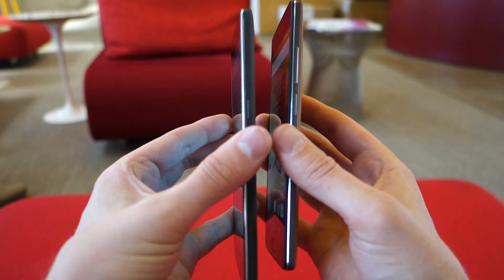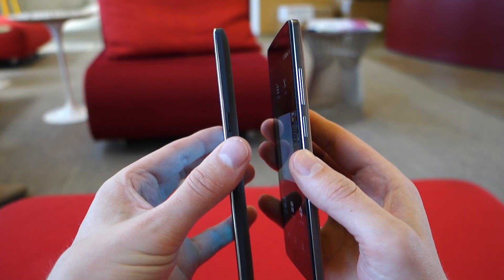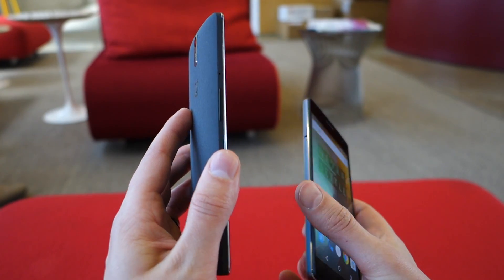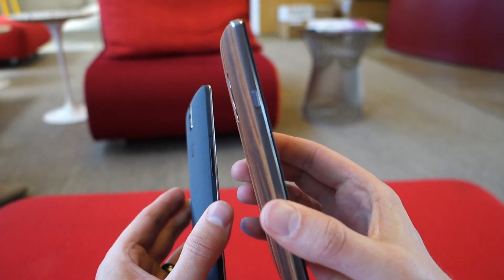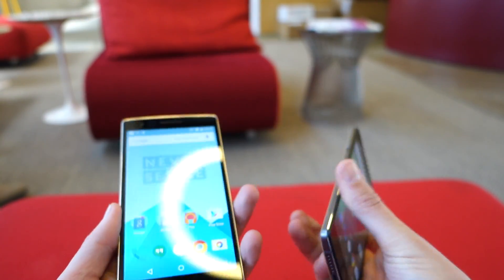They have adjusted some things. On the side we now have the power button and volume rocker where your right thumb would go. On the original OnePlus 1, the volume is actually flanked over there on the left side, but on the OnePlus 2 we now have that sort of iPhone-like volume or silent switch there. So they did change that a little bit.